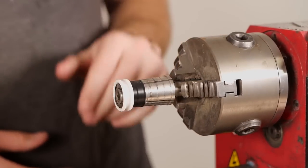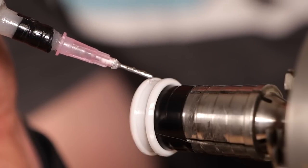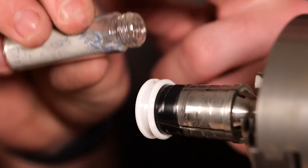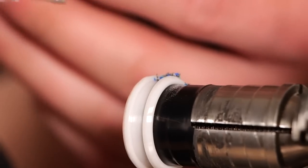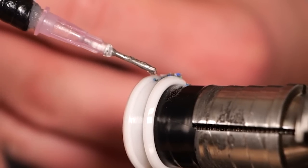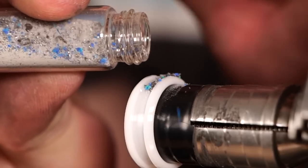Ceramic is really cool because of how lightweight and scratch resistant it is, but you can break it if you over-tighten it on the ring mandrel or drop it so it hits the ground just right. So you do want to be kind of careful with it. It is really scratch resistant and lightweight, so it's a really cool ring to wear because it's not going to show signs of age quite as fast as some other ring materials.